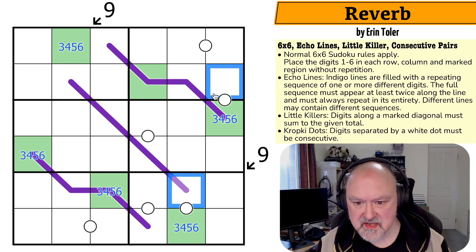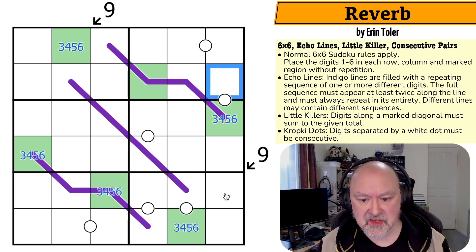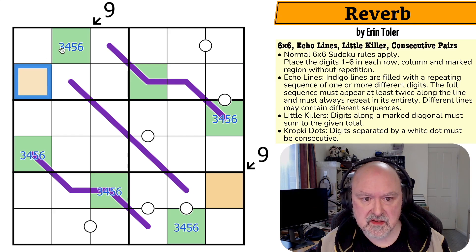Those are actually the same digit — because whatever green is, that other cell is the digit that sums to nine with it. So if green is six, it's three; if it's five, it's four; if it's four, it's five; if it's three, it's six. So that cell is the other half of the three-four-five-six pairing.